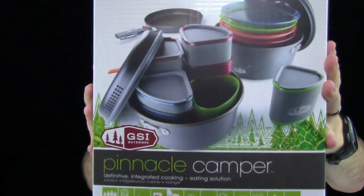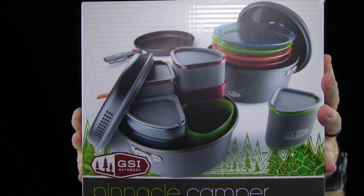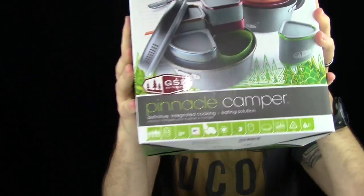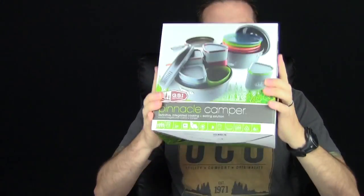Alright guys, so here it is — the GSI Pinnacle Camper. This is for four people. This bad boy is three pounds, ten ounces. When you're car camping, who cares how heavy it is? You just want convenient. This is for a family of four. I'm going to get this thing out of the box, go over all the components, and show you why this thing is so awesome and why you should buy one.